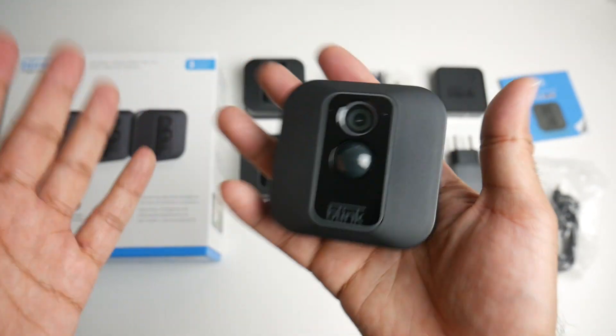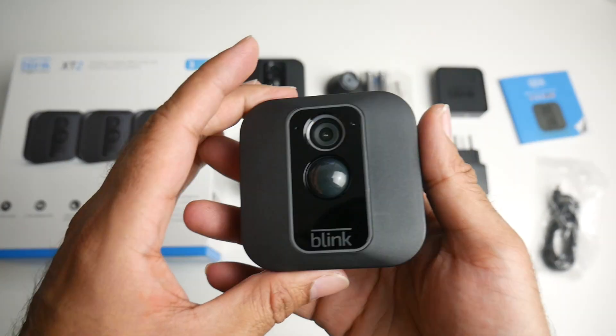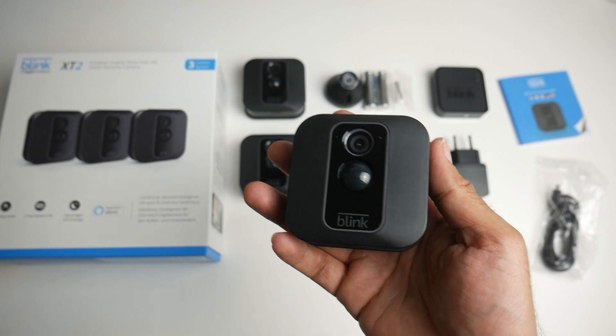This camera does not have an SD card slot or any type of memory card slot. Everything is saved to the cloud — more on that in a bit. Let's quickly pair up and I'll show you how easy it is.